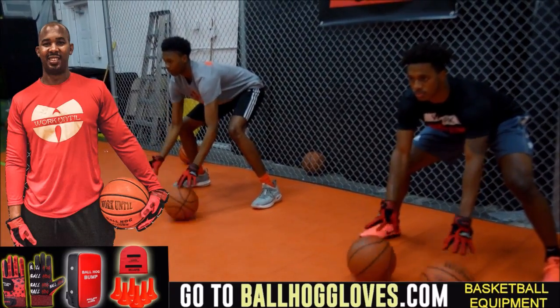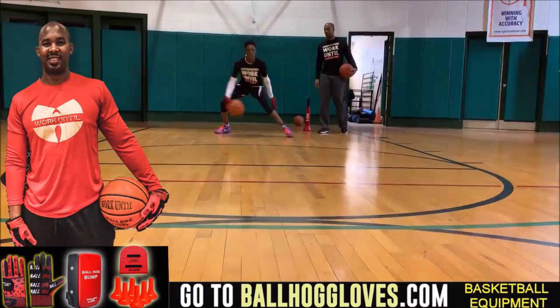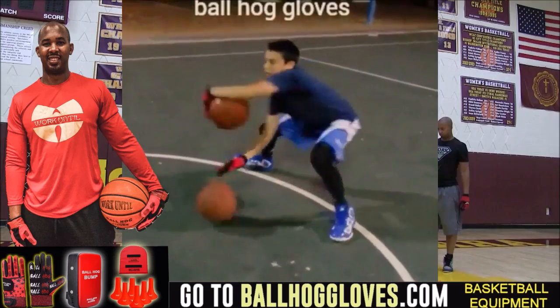Working out with these Ball Hog Gloves is changing everything — the whole dynamic of the workout. It takes away your grip, so the ball slips out of your hands.